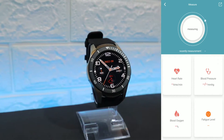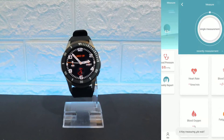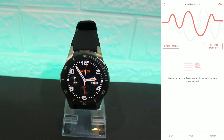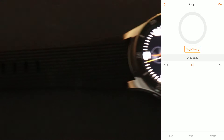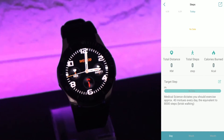Right now it's measuring all of them, which is a very good feature. You can see the statistics for heart rate, blood pressure, blood oxygen, and fatigue are shown here, and you can check your data for the whole week. Next we have steps data.